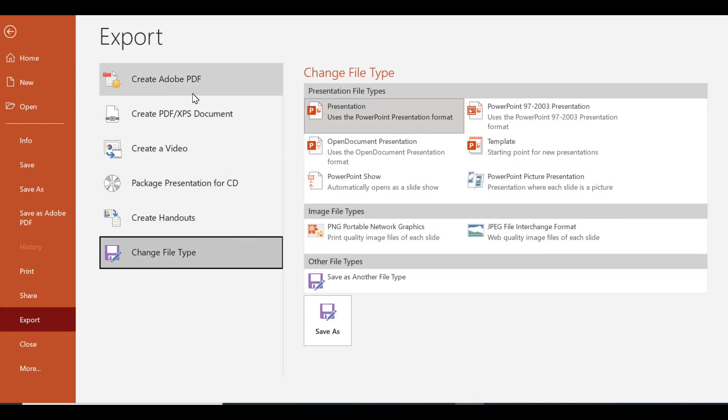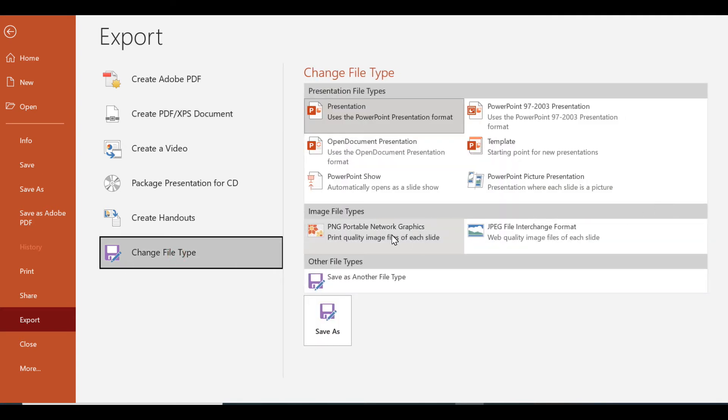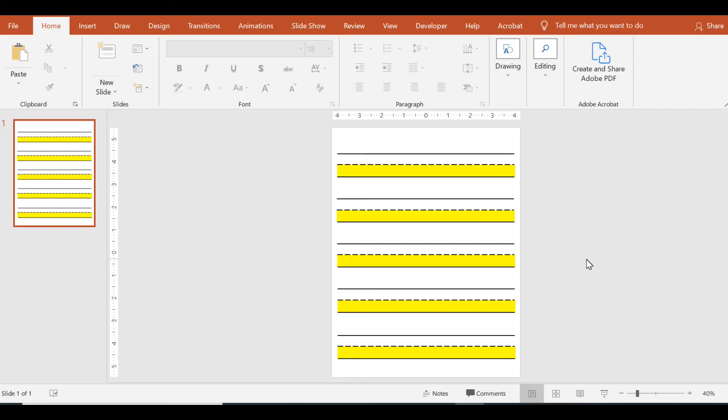To save as a PDF, click Create PDF. To turn it into a picture file, click Change File Type and choose PNG or JPEG. If you're planning on sharing this virtually during a teletherapy session, you can change the dimensions of the slide and the lines to whatever works best in your screen sharing platform. To make larger or smaller lines for your students, simply refer to the ruler on the side of the PowerPoint to adjust accordingly.